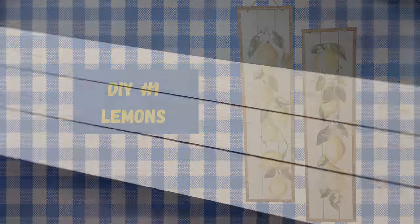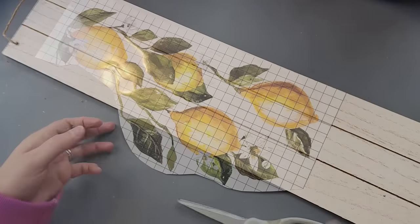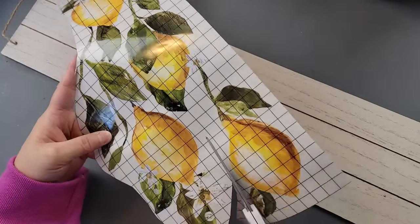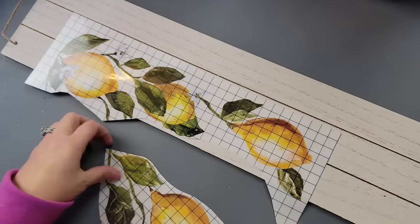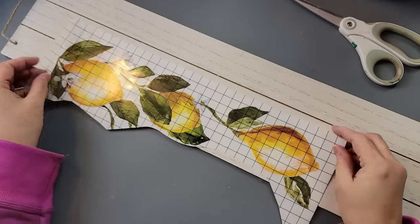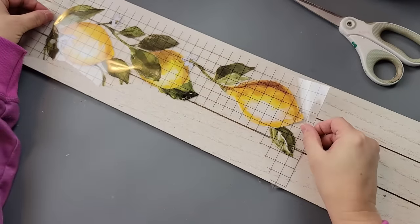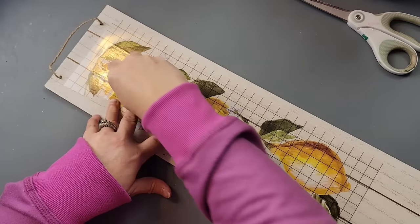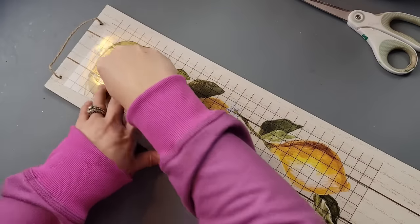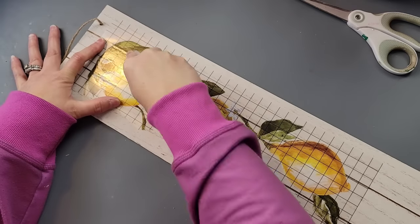Here's DIY number one. I'm going to use two of these signs from Dollar Tree and my Iron Orchids Lemon Rub-On Transfers. I bought this, I believe, last year. Now these rub-on transfers are beautiful and it looked like one long vine, but it was a little too wide to go on my sign, so I kind of cut it down. It's like any rub-on transfer — you just lay your rub-on transfers on your surface and then rub and rub until your arms feel like they're going to fall off. Honestly, it didn't take a lot, but there was just so much to rub.